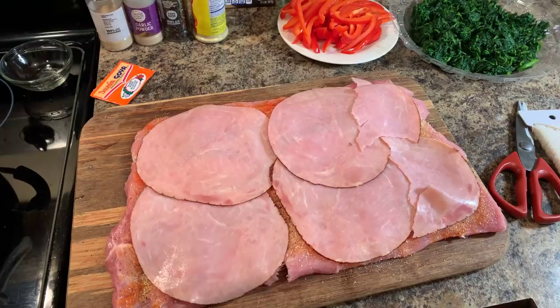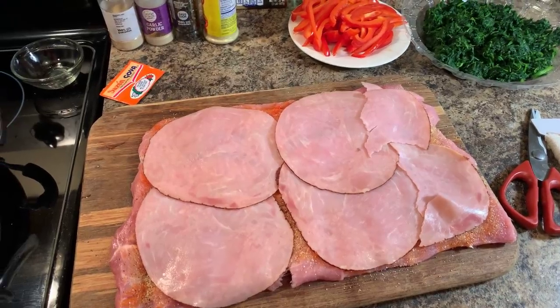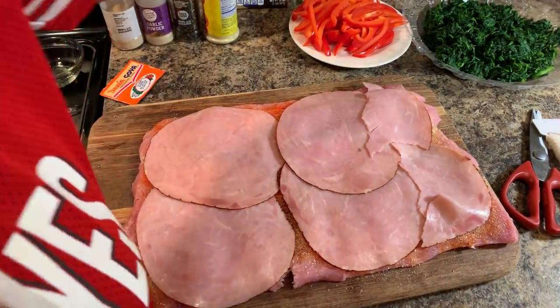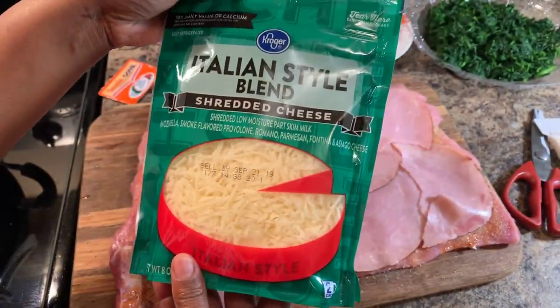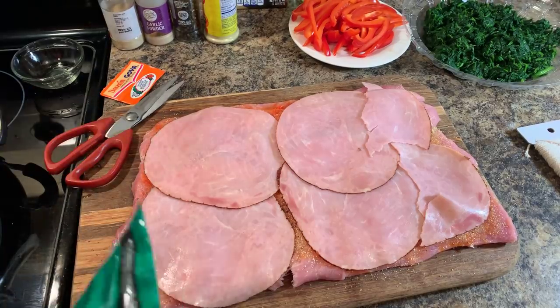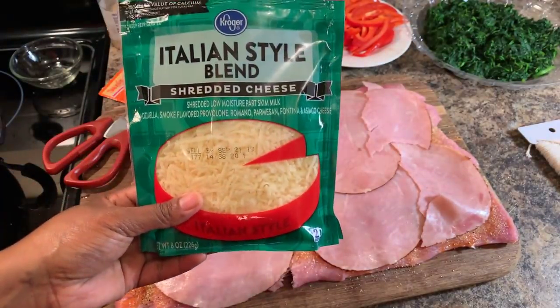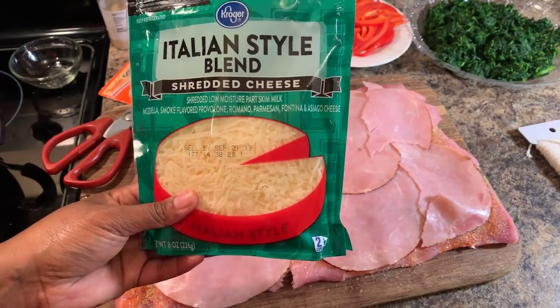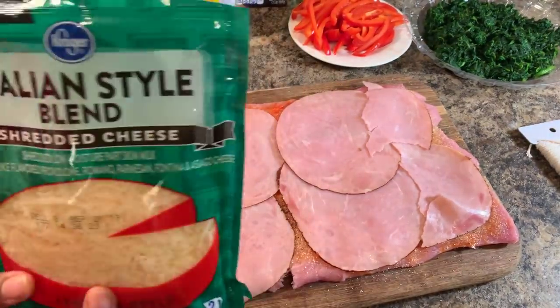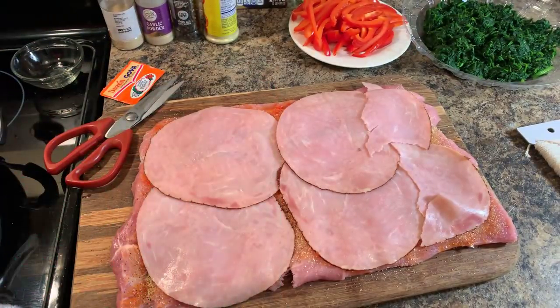When choosing your cheese to stuff your pork loin, you can use mascarpone, ricotta, or this Italian style cheese I'm using today. You can use parmesan, pretty much whatever cheese you'd like. This cheese I have contains mozzarella, smoke flavored provolone, romano, parmesan, fontina, and asiago — that's why I choose to use it every time. This is amazing.